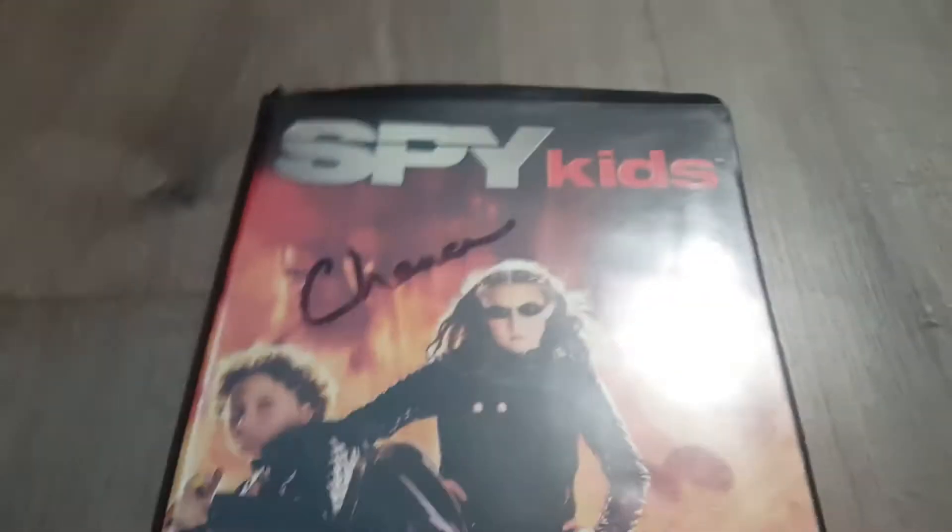And we have Spy Kids — more like spy doopies. Front, spine, and back. And now, here's the tape and label. We don't care about them as well. No.